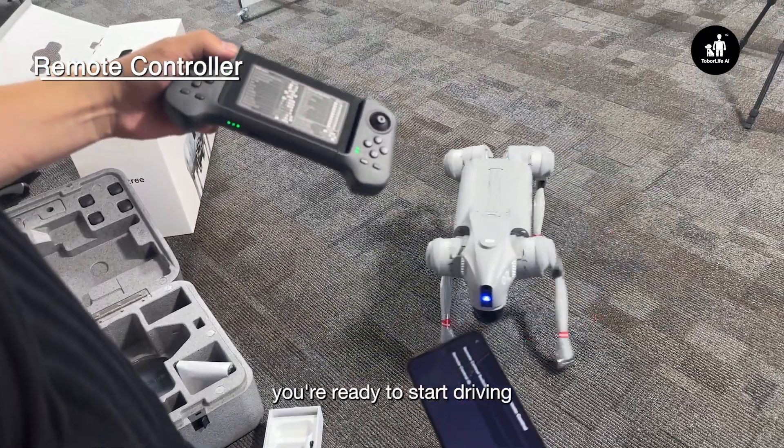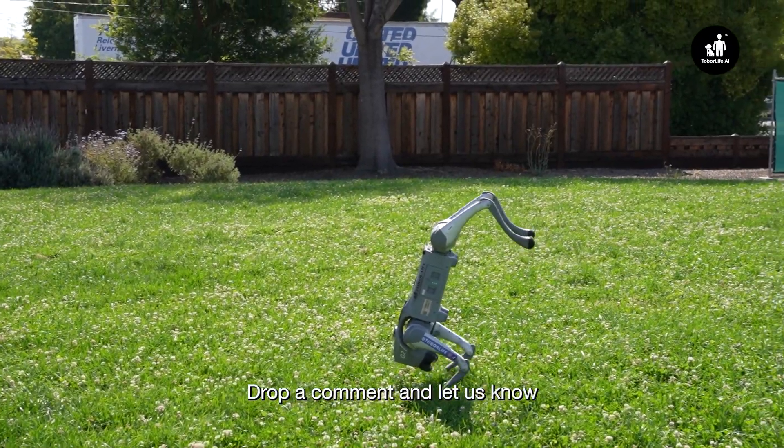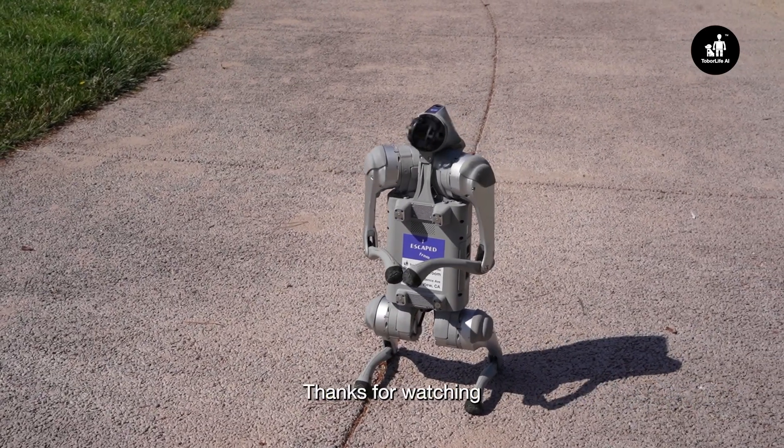After you're connected, you're ready to start driving. Where are you and Go2 headed off to next? Drop a comment and let us know what you and Go2 are up to. Thanks for watching.